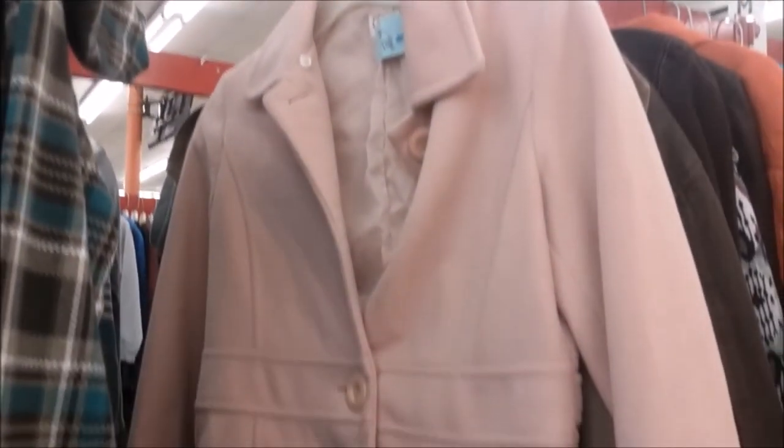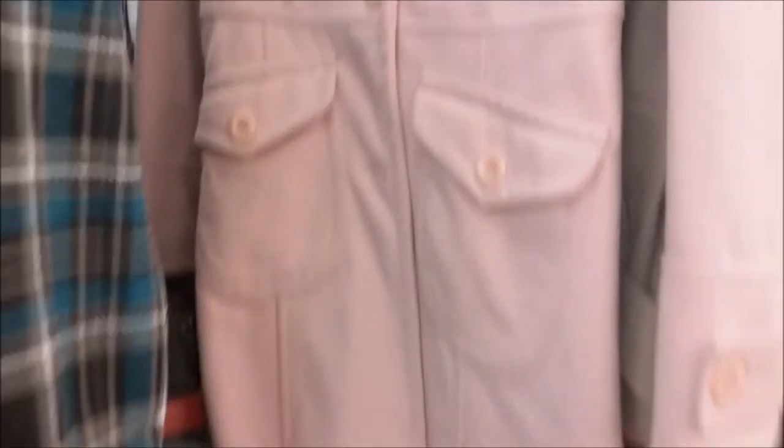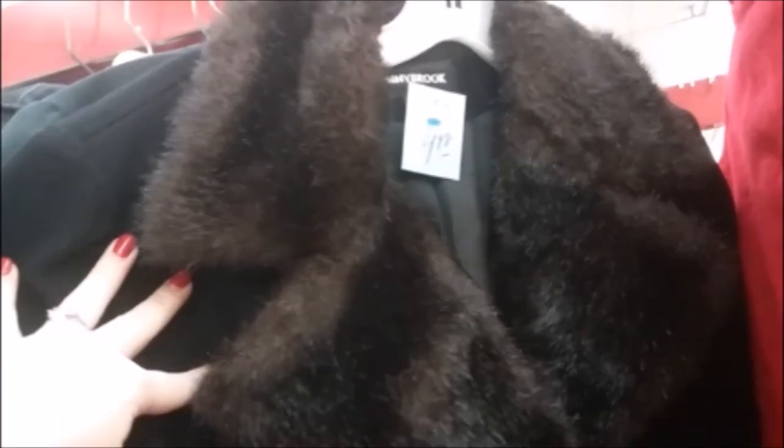This would be a very cute coat for spring with the pastel pink color and it has a nice vintage-inspired belted back style, but I do not need any more coats. This other coat is vintage inspired for obvious reasons — there is fur on the collar and the cuffs and it really is beautiful, but I just don't need a coat right now.